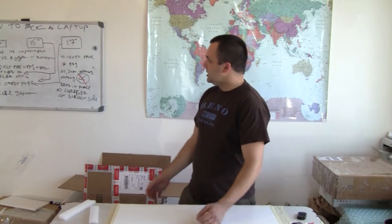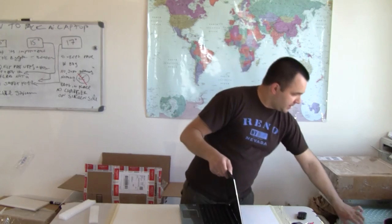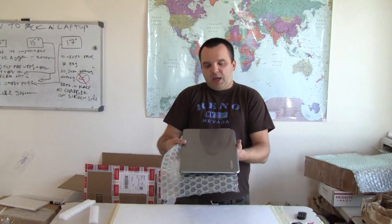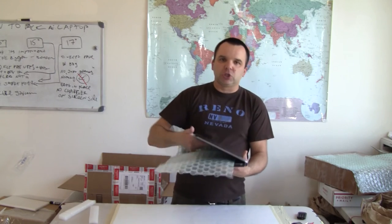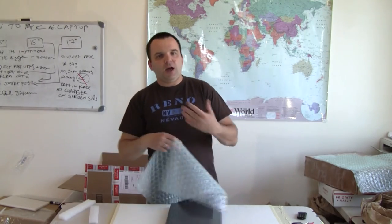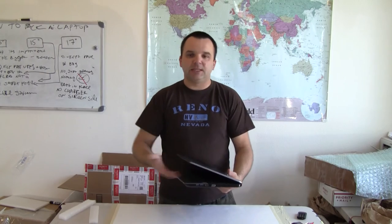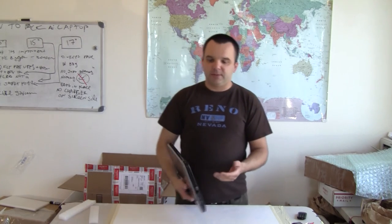A few other things to consider when packing a laptop: do not stick bubble wrap between the screen and the palm rest. Believe it or not, some people do this thinking they're protecting the screen, but it can damage plastic parts inside the laptop, damage the screen itself, or bend the hinges — making it less usable. So place nothing between the screen and the palm rest.